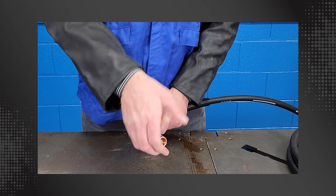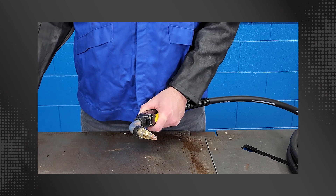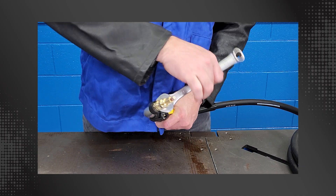Remove the Bernard AccuLock S nozzle. Loosen the AccuLock S conventional liner gas diffuser with an appropriate wrench and remove.